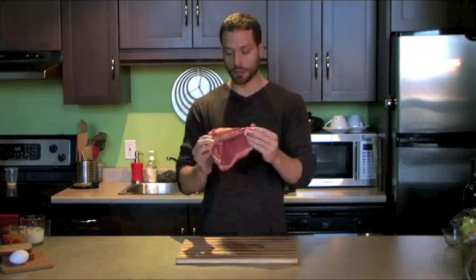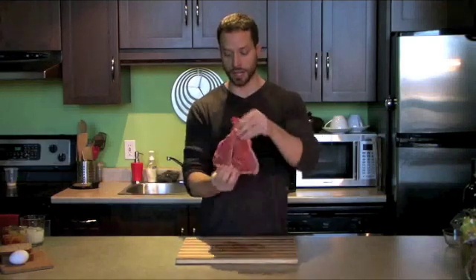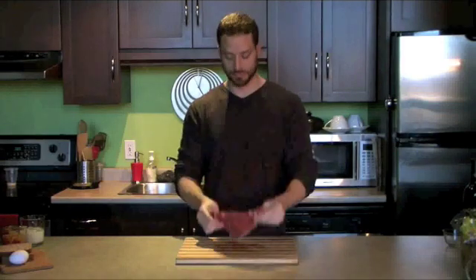So I'm Brad Pilon, just letting you know a steak is probably the closest thing you're going to come to seeing what an actual muscle looks like outside of the body. And as you can see, it's mostly water. Even adding a pound of muscle on your chest or your arms would be a massive increase. Thank you.